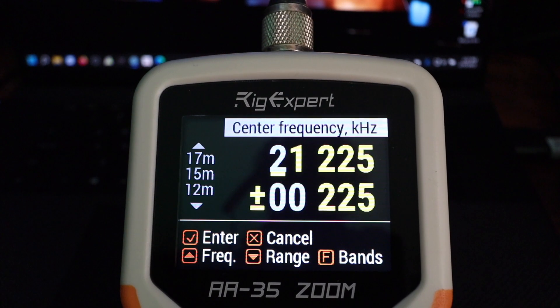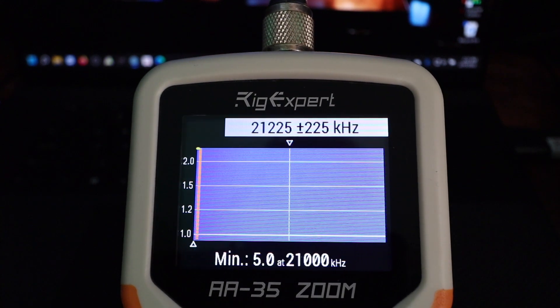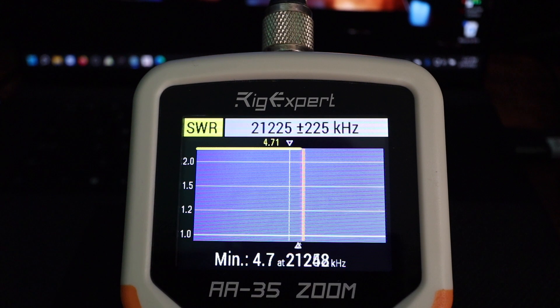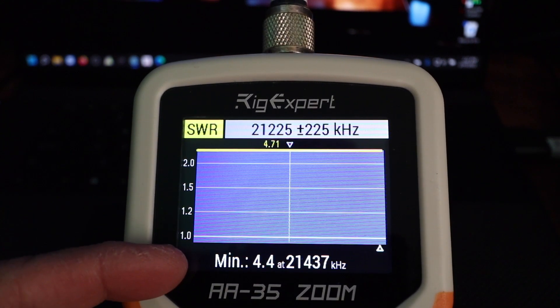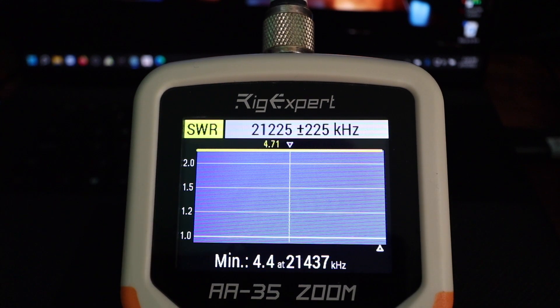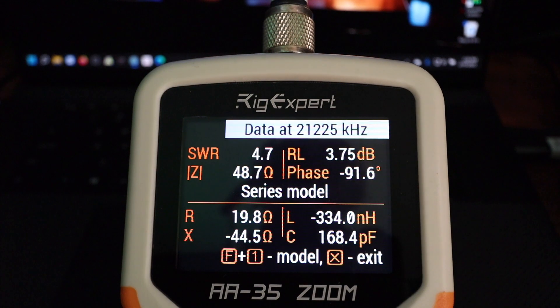15 meters — also look at here, you get a minimum of 4.4 at 21.437 megahertz. That gives an SWR of 4.7.